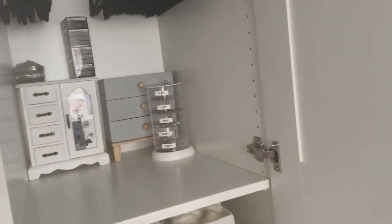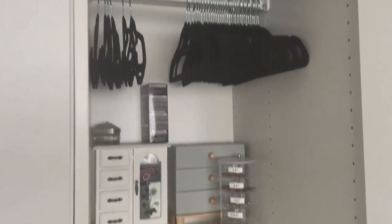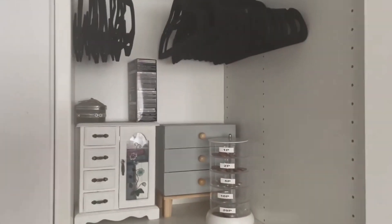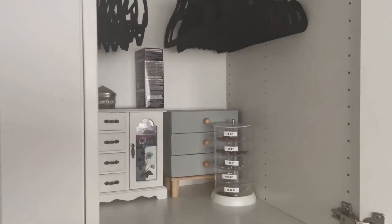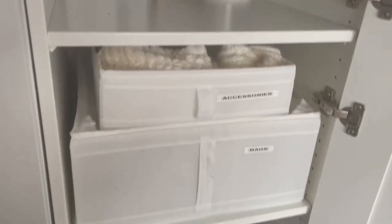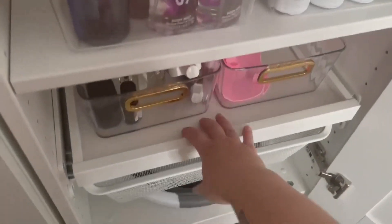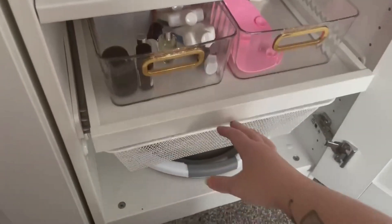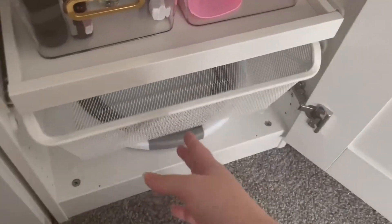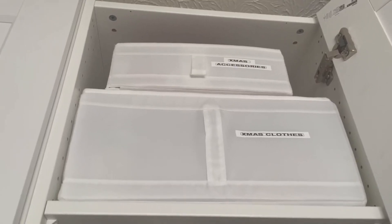Now moving on to this side of the wardrobe. Again I've got a shelf at the top, a rail here which is a smaller area — I did have visions of having four shelves and then a rail, but I changed my mind at the last minute. Then I have a shelf here, another pull-out drawer, and another basket-style section.